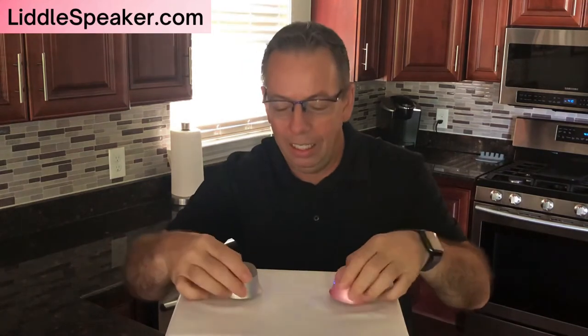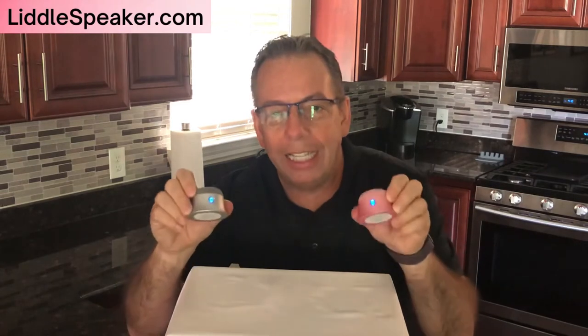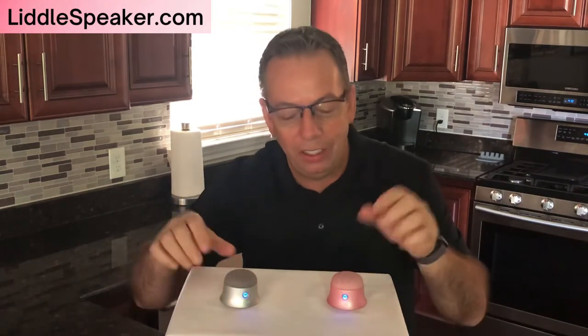Both speakers are talking to us, both speakers flashing — that's the key. You've got to have both speakers flashing, and then what you want to do is take one of the speakers. In this case we're going to take the pink speaker and push the button two times to pair it with the other one.